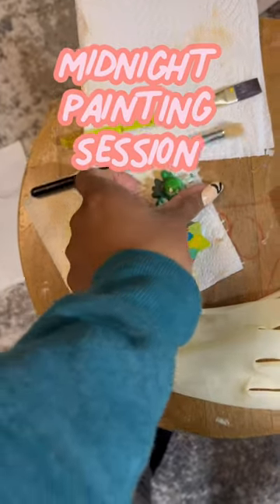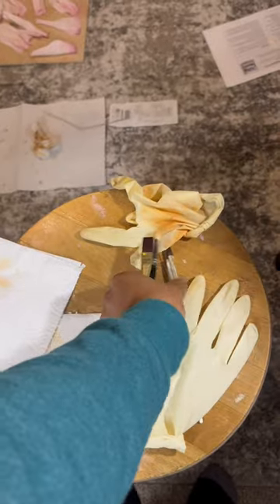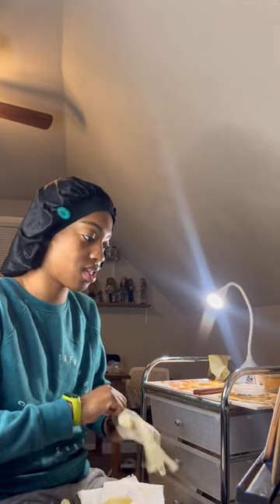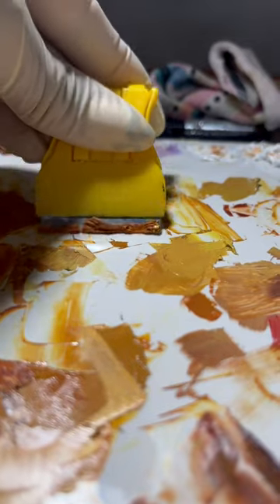Let's start by getting rid of my kids' crayons and grabbing my paintbrushes. I forgot I did my nails, so hopefully they don't put a hole in the gloves. Being a responsible painter and cleaning off my palette.